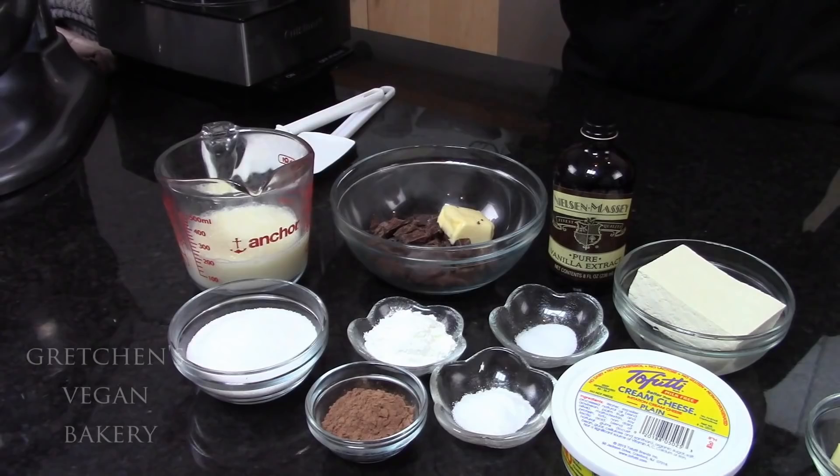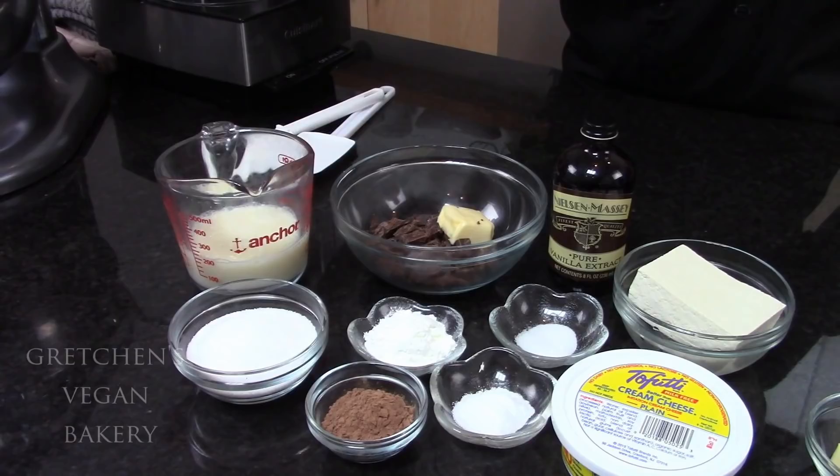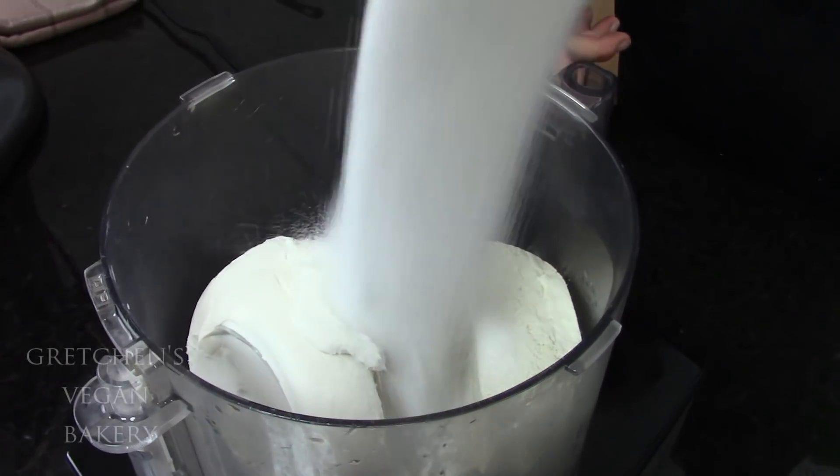The cheesecake batter is simply vegan cream cheese, cocoa powder, melted chocolate and vegan butter, salt, cornstarch, flour, sugar, plant milk, and vanilla extract. I do use tofu to add some lightness and creaminess, but for those of you who don't like that idea, you can use all vegan cream cheese — your cheesecake will just be a lot more dense. Not a bad thing, just preferences.